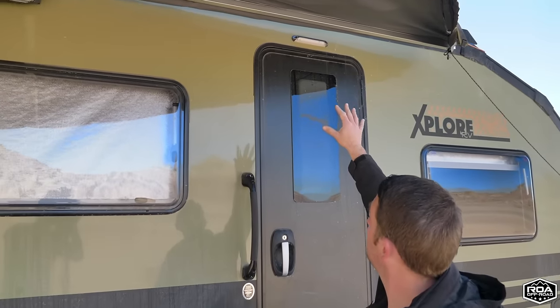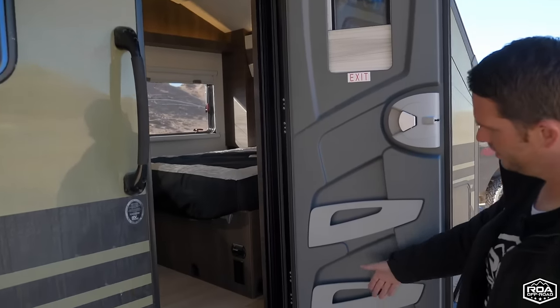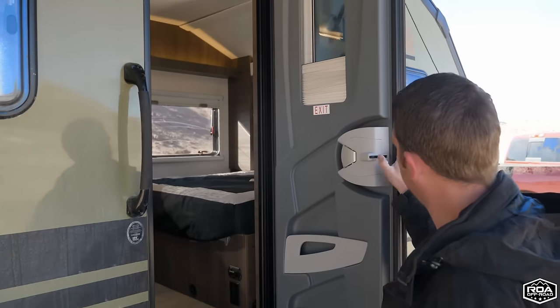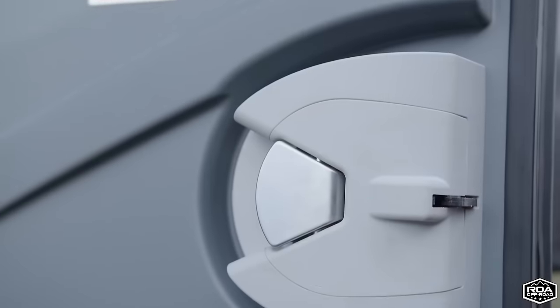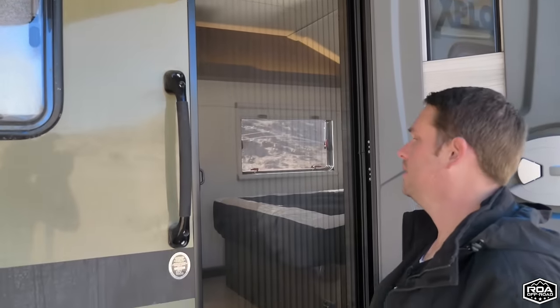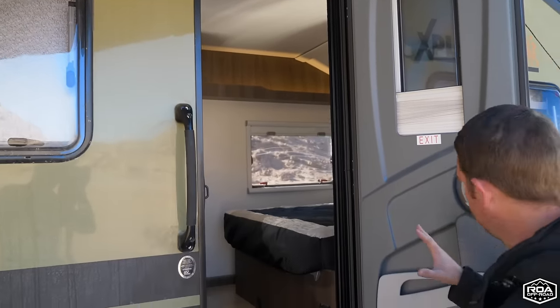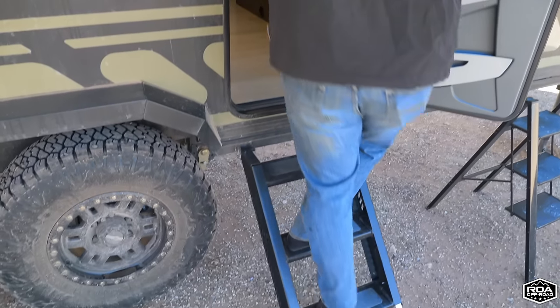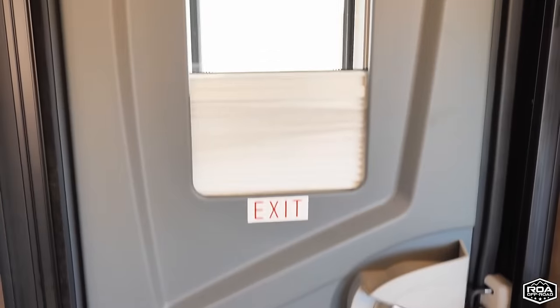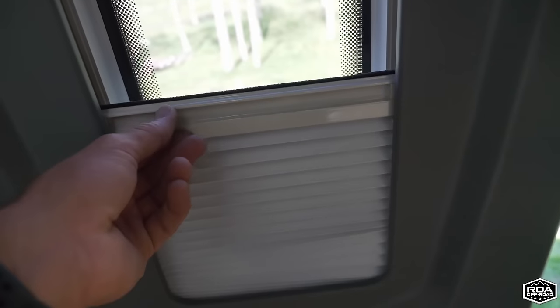Heading inside, there's a porch light right above the door. The door opens up smoothly — there are some small magazine racks or spaces for flashlights inside the door. The latch mechanism is really nice. You also have a screen that slides out and locks in, so on breezy summer days you can keep the bugs out while still getting a cross breeze. The door itself is quite thick and has a dual-pane window — very different from trailers that claim good insulation but have paper-thin doors and single-pane windows.